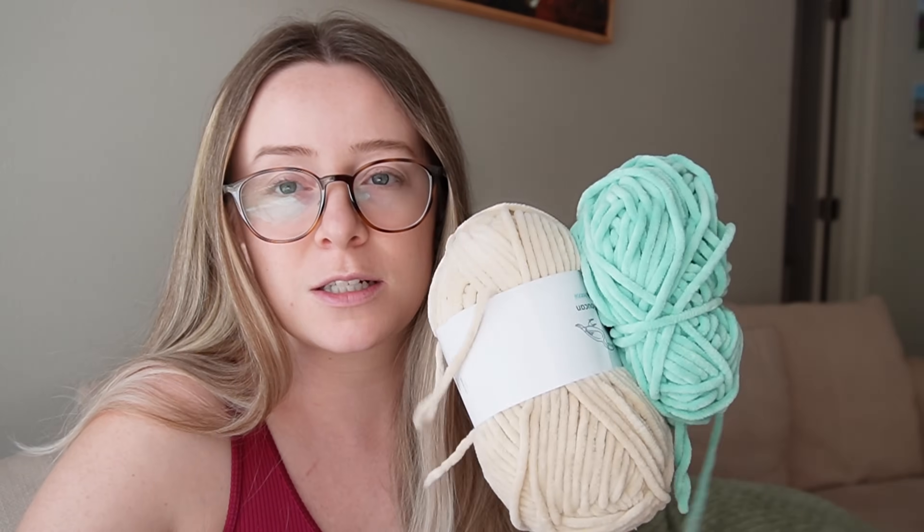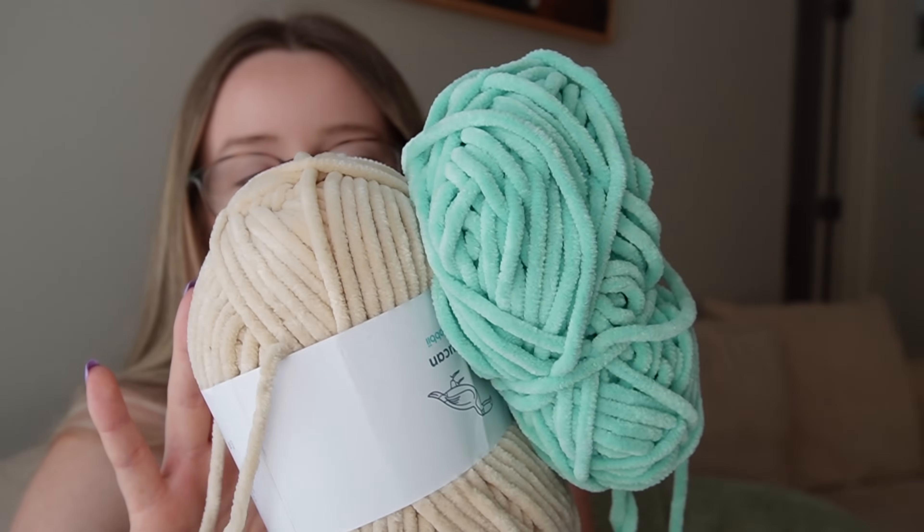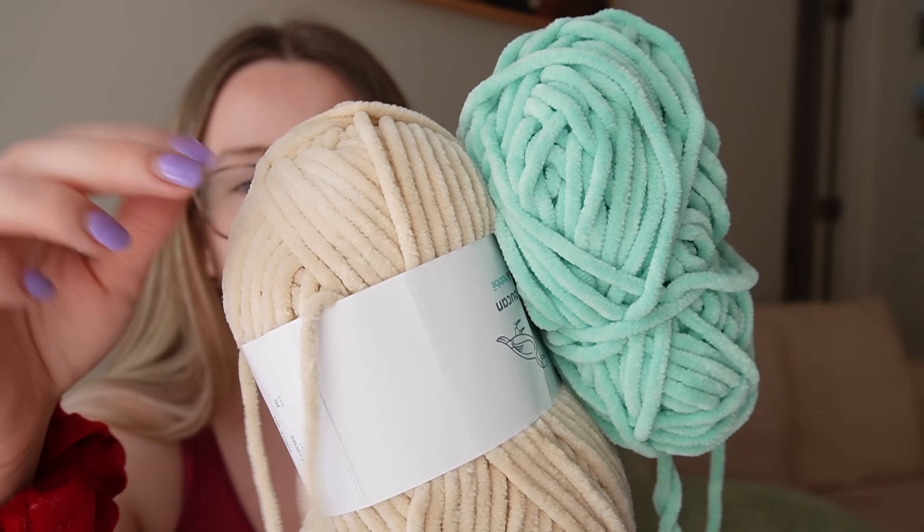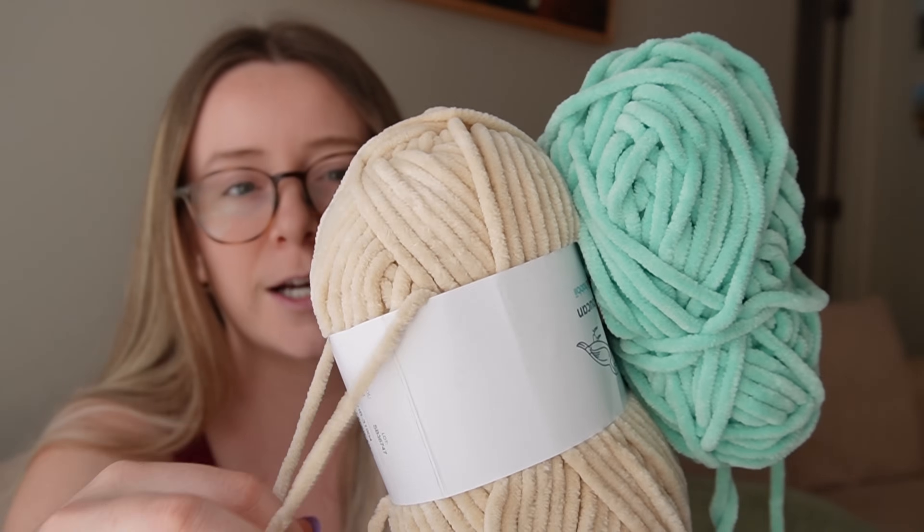The best way to start off is just by making a classic turtle with a green shell and a little brown body. My plan is to use these colors here — both Hobie Toucan. I'm going to use this sage green color and I feel like this is just the perfect body color. It's like a really light tan neutral color, so I'm very excited.